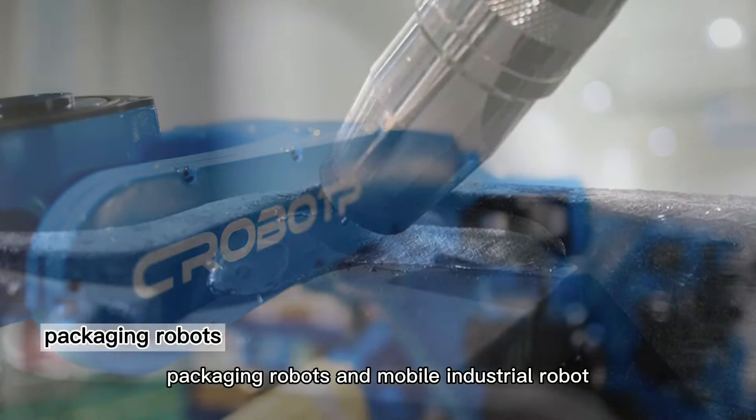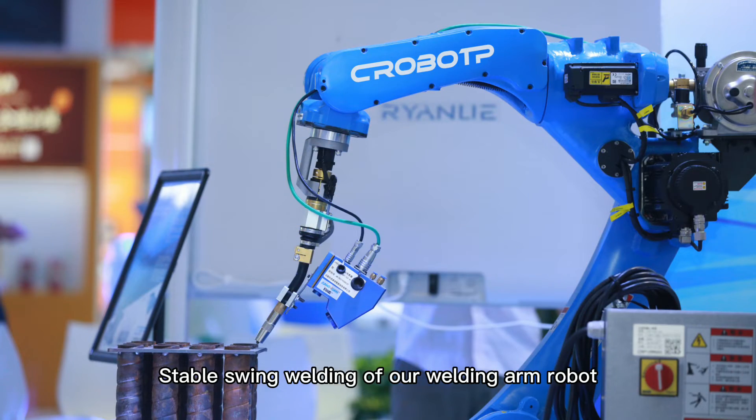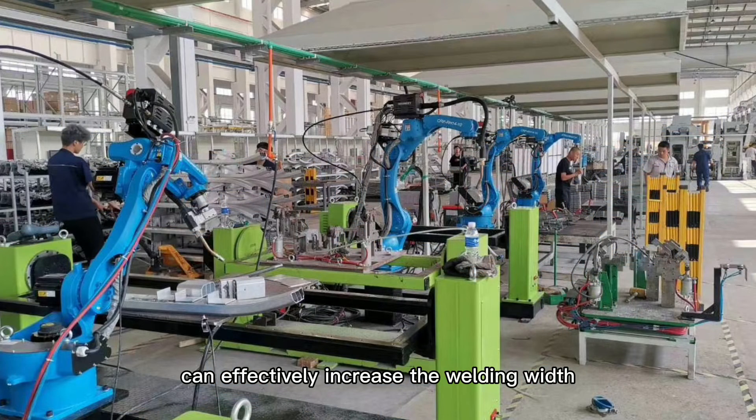Packaging robots and mobile industrial robots form the basis of thick plate welding. The stable swing welding of our welding arm robot can actively increase the welding width.